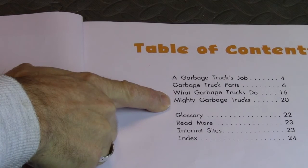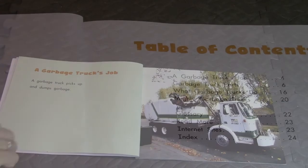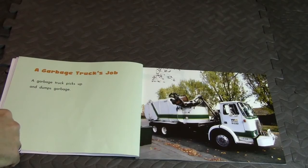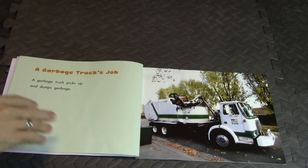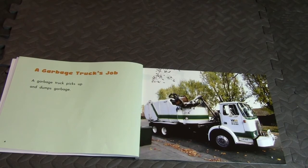All right, here we go! I'm gonna zoom in on the actual pictures of this book and I'll read the words on the side, so that we can really take advantage of some of these cool pictures.